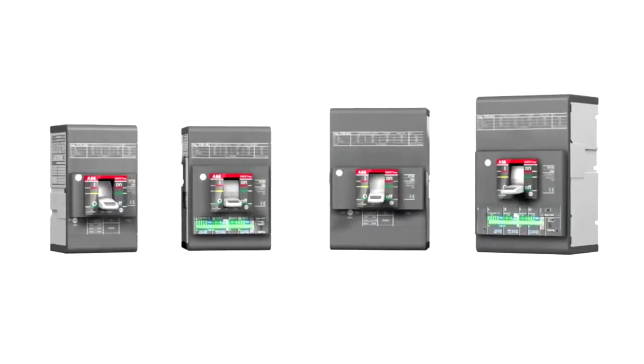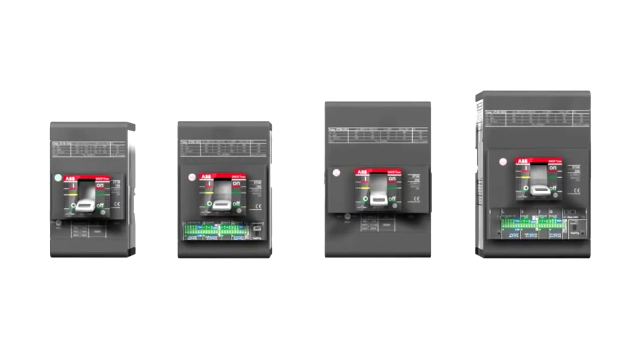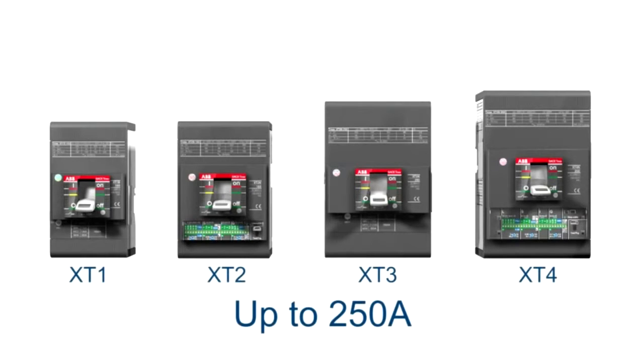The ABB T-MAX XT range is composed of four frames up to 250 ampere: XT1, XT2, XT3 and XT4, to cover all possible applications.